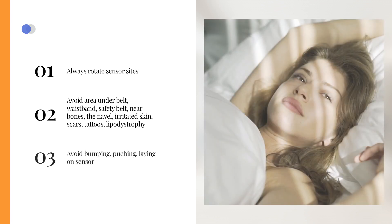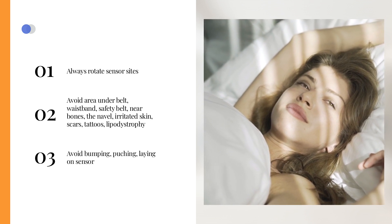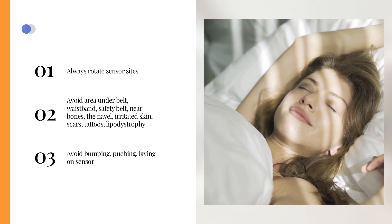Be wary of areas prone to bumping, pushing, or laying on while sleeping. Pressure on the sensor during sleep can cause compression, leading to false low readings.